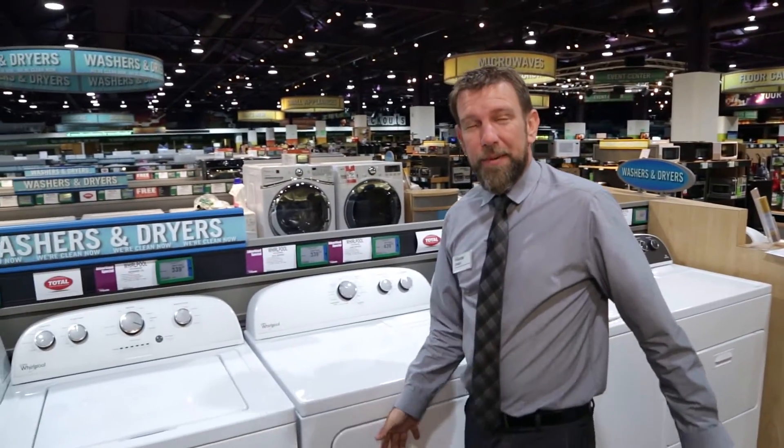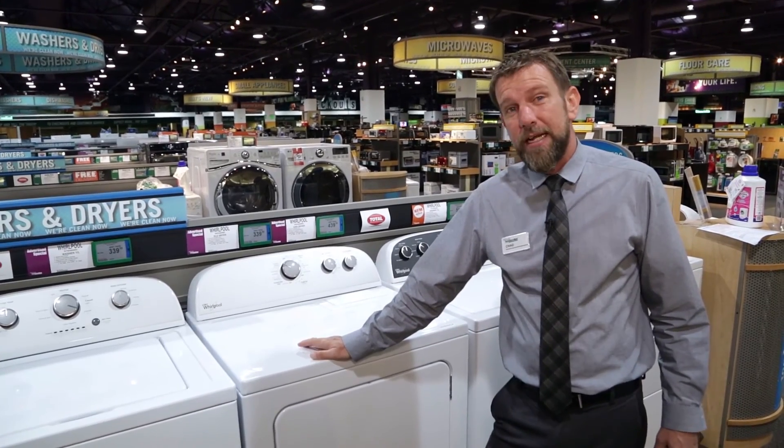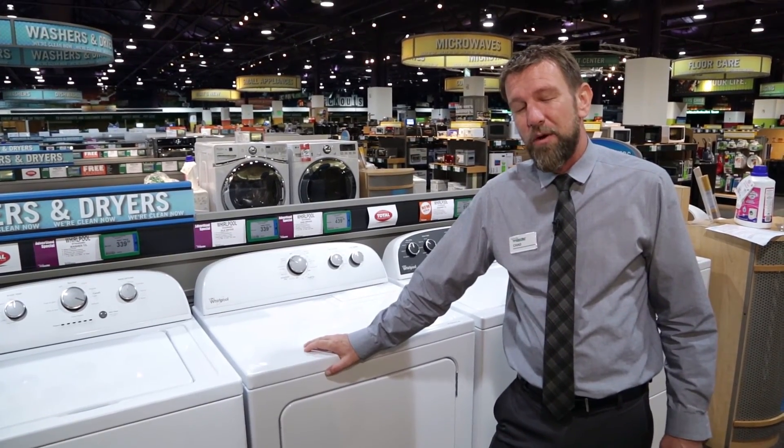My name once again is Chad from Nebraska Furniture Mart. If you have any questions on this dryer or anything else we carry, don't hesitate to come see me or any of my fellow associates, and thank you for watching.